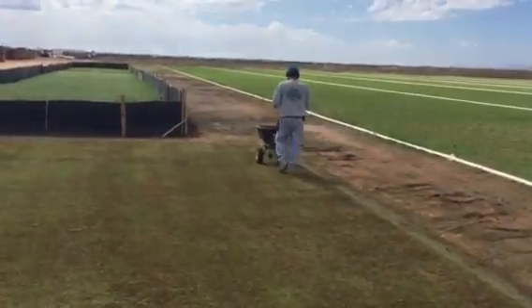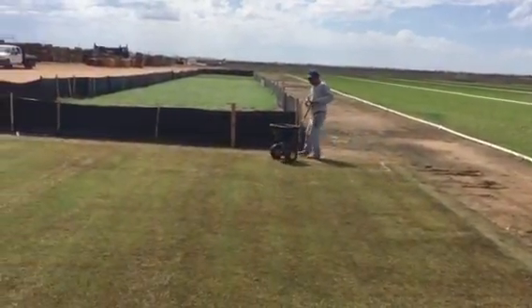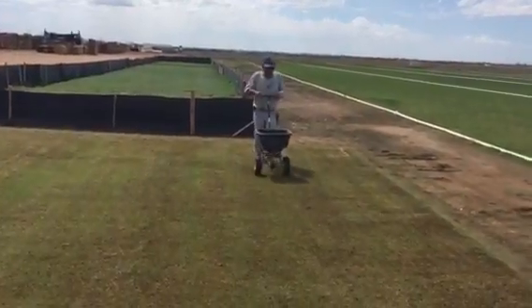The middle area will finish up with the cone spreader. As you can see, he's going across making sure to keep it out of our rock area. Again, this is put down at 8 to 10 pounds per thousand square feet.